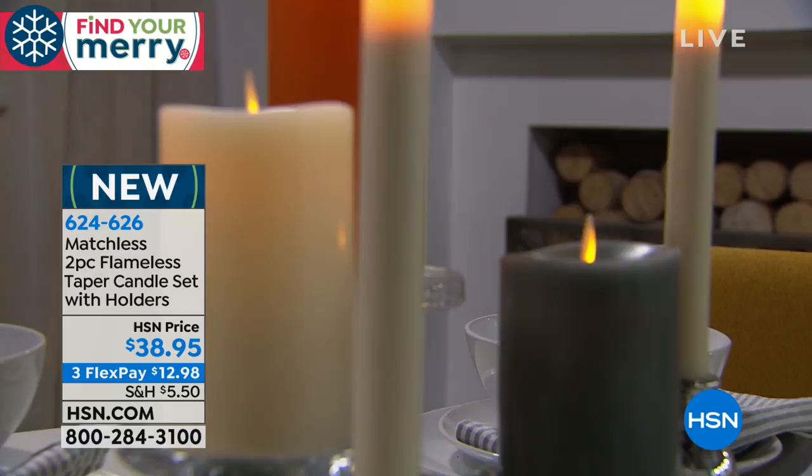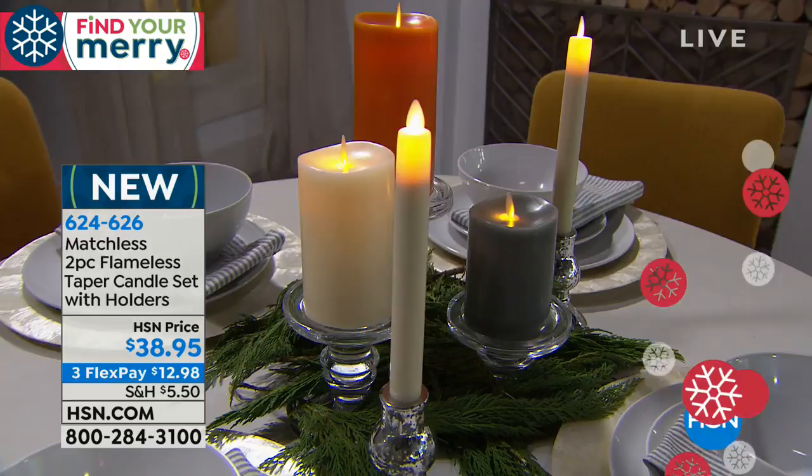I also love the fact that they're light and you can easily pick them up and turn them on and off. There's a push button on the bottom, and that's also where the little battery compartment is, so when you need to replace them it's very simple.